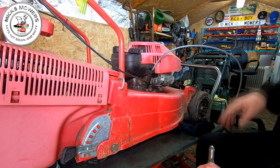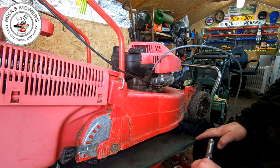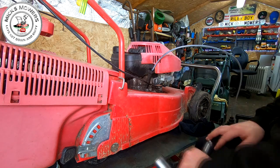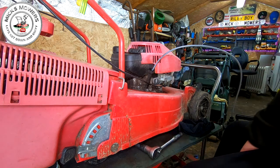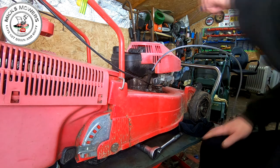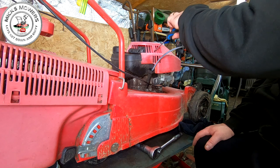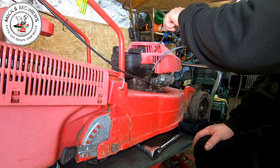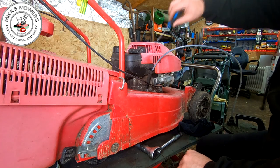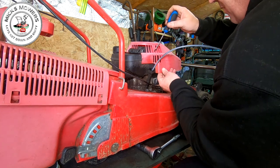I'm going to spray up the exhaust guard — spray that up black or silver. I'll try and use some reviver on here. You can also use a blow lamp on it to try and improve the appearance. All of these covers are all just loose or freddy — they're not doing nothing. So I need some new self-tapping screws in there just to hold that on.